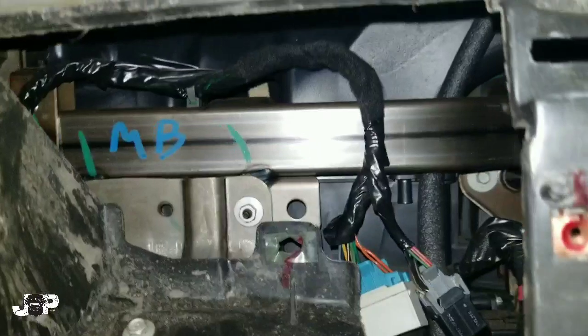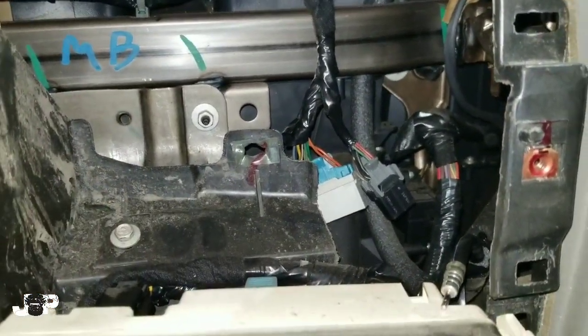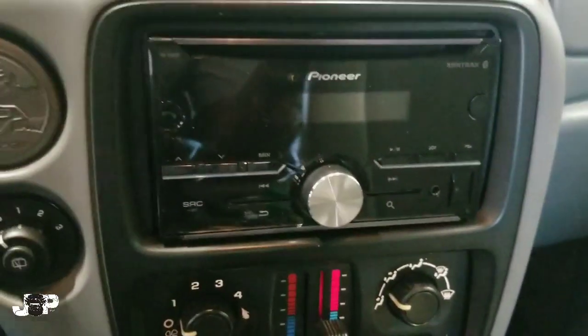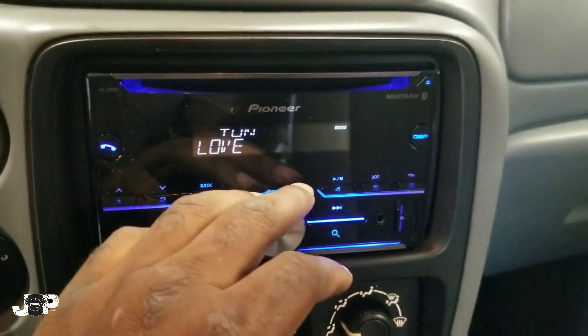What I'm going to do right now is go ahead and wire this thing up, and then we'll see what it looks like all said and done.